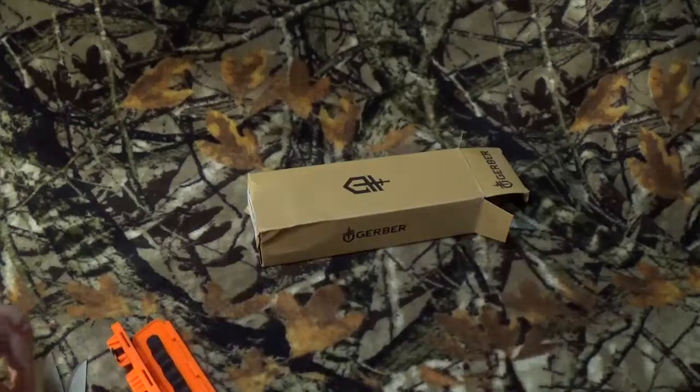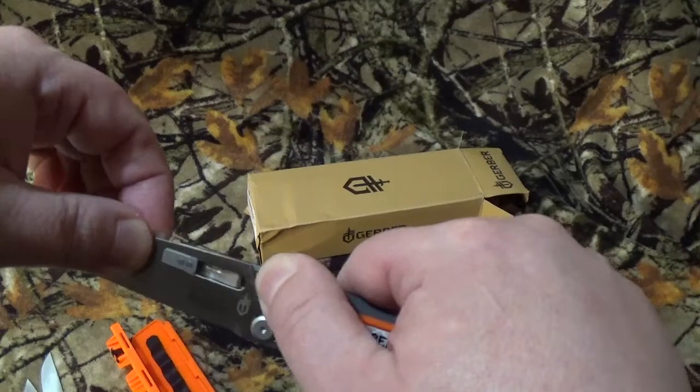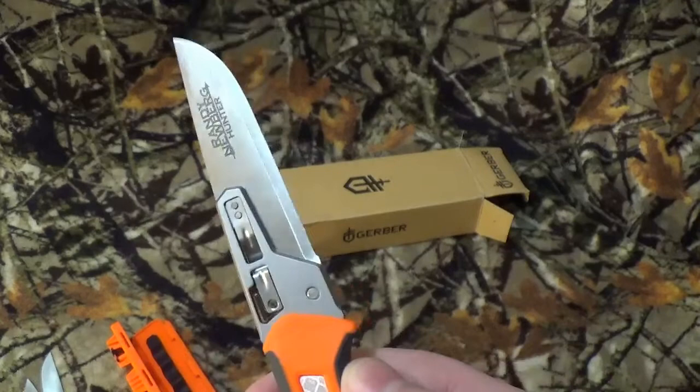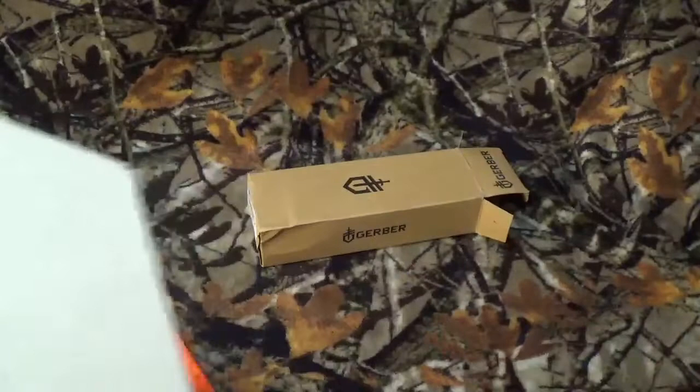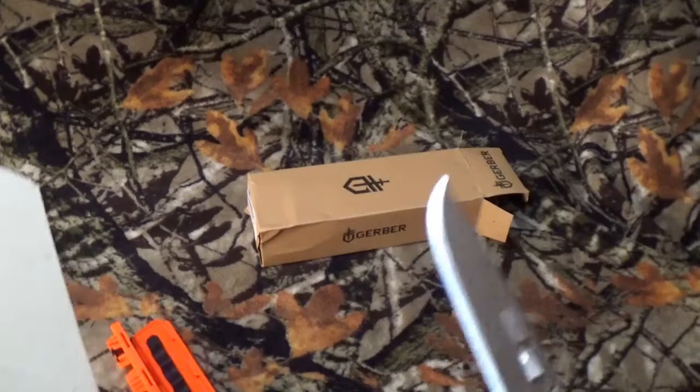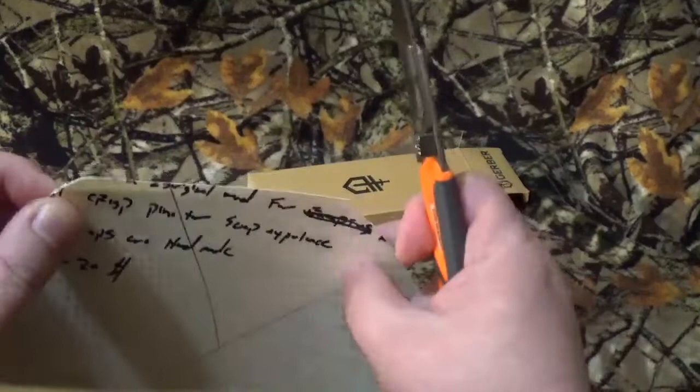I'm going to do some quick cut tests. Since I don't have any meat to process, we're just going to go with our same three that we've always done — hopefully it'll give you a great idea of how sharp these things are. First up: heavy-duty stock paper. I probably could have used a steak, but I'm not in the mood to get in trouble with my better half for carving up a steak for a YouTube video.